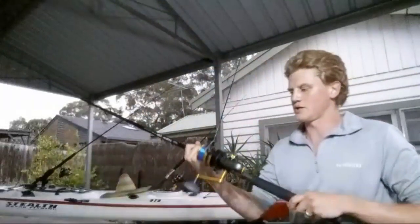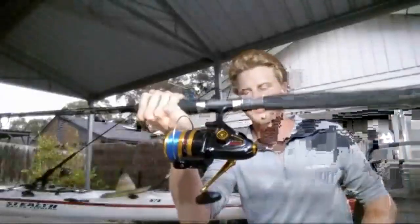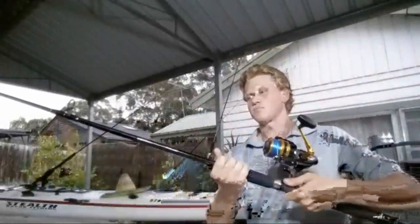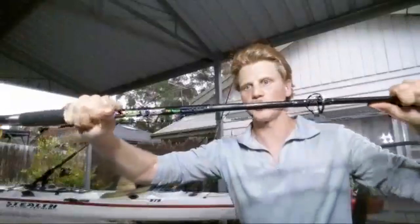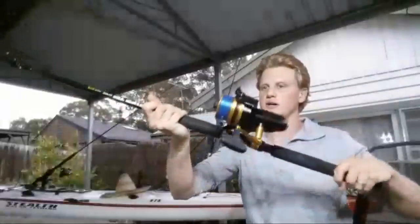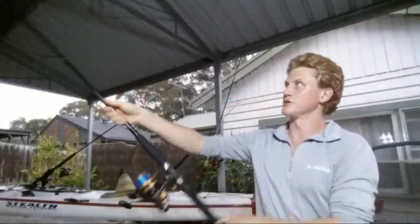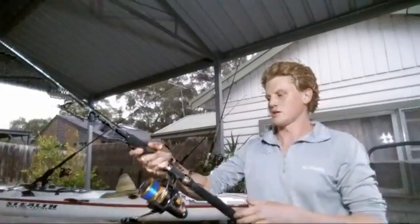This is a Penn SSM 650. I picked them up the other day from Anaconda — got two of them for $33 each because they messed up on the website. I've got that matched up on a Jarvis Walker Tough Tip, which is a 10 to 15 kilo rod. I love using this rod for tuna on the kayak. It's got a little bit of flex in the tip for when they're close by, circling, and you've got to drag them up. It's landed a couple of tuna, so it goes well.